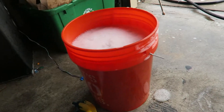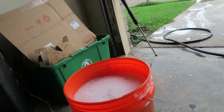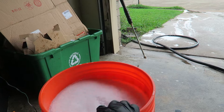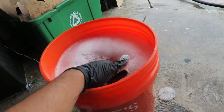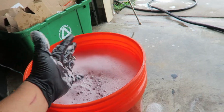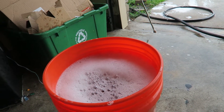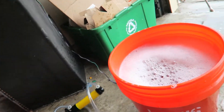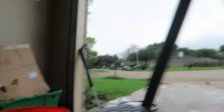Alright, we're done mixing. I mixed it with the power washer wand — it got really foamy, but there we go. Five gallons worth of concentrated degreaser. I'm going to go ahead and pump it into this spray bottle using the pump, so hopefully it goes good.